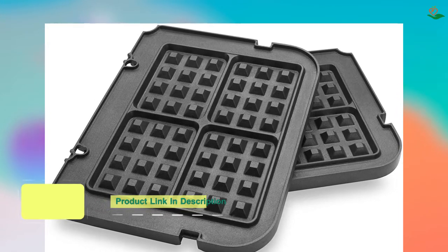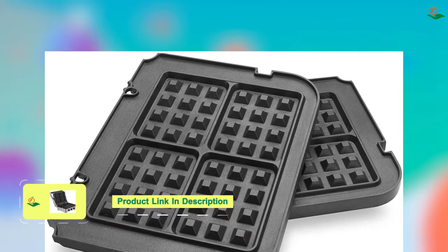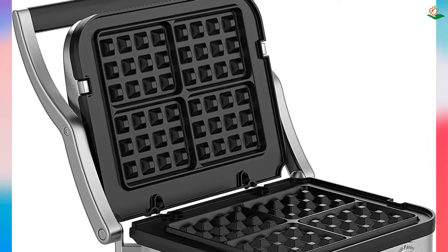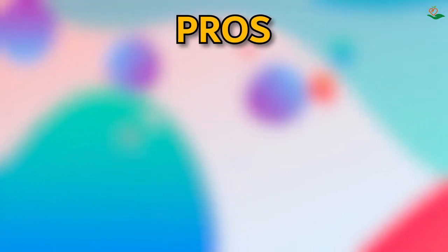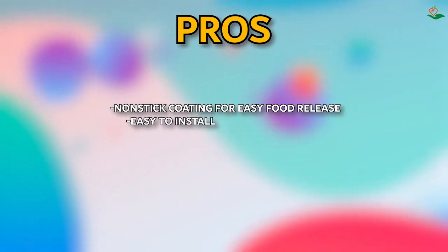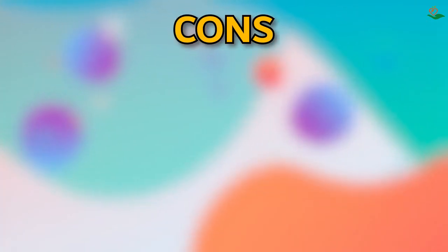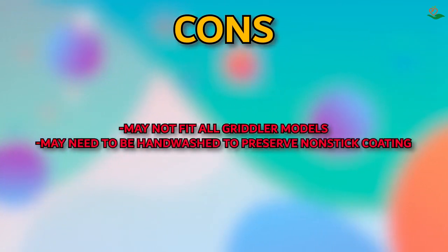The non-stick coating ensures effortless food release and makes cleanup a breeze, while the dishwasher-safe design makes it even easier — though most recommend hand washing with soap to protect the non-stick coating for long-term use. Pros: non-stick coating for easy food release; easy to install and remove; large and even cook surface; dishwasher safe. Cons: may not fit all Griddler models; may need hand washing to preserve the non-stick coating.